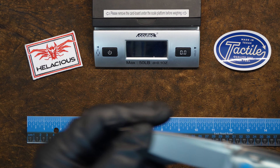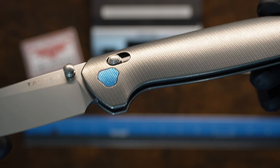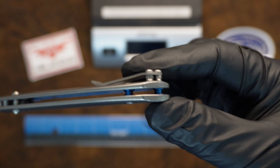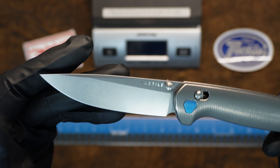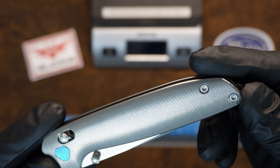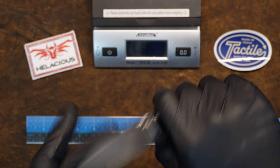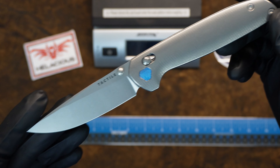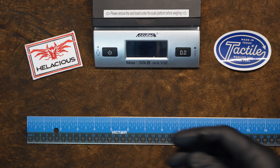They come in two flavors — this is the all-titanium Maverick. This one has the blue pivot; I'll get it up so you can see how it's milled in there. They also have blue standoffs in the back as a nice accent. Same clip, all titanium, same measurements. This one is $299. I dare you to find an all-titanium US-made knife with Magna Cut and this kind of accent at that dollar figure.